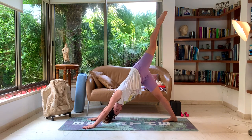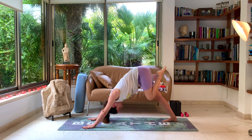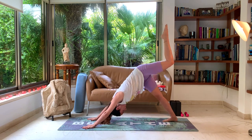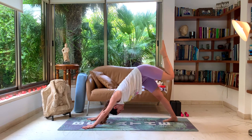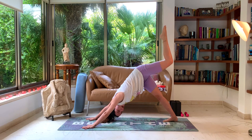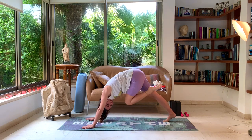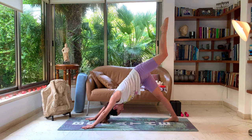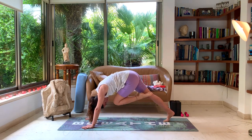Inhale, lift the leg as high as possible. Exhale, let's bring the knee to nose. Inhale, lift up. Exhale, knee to nose. A couple more at your own pace, activating the core a bit, allowing us to feel more energized, more excited for the day, more power in our body.